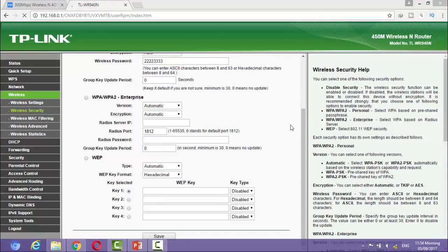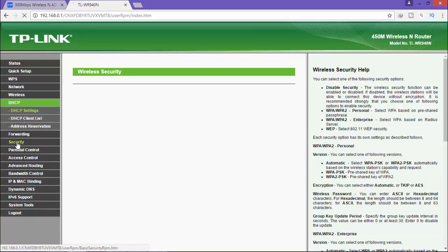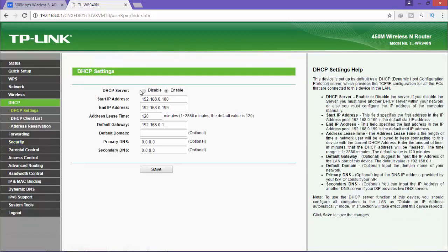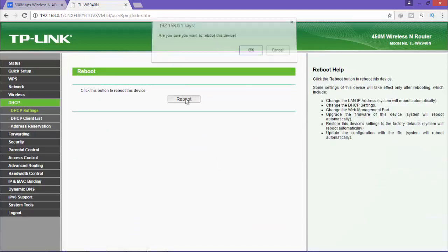Now the last thing you need to do is disable the DHCP server. Make sure you have changed the Wi-Fi name and Wi-Fi password and configured everything already. The last step: go to DHCP and check the option to disable your DHCP server. Click save, click OK, and then reboot your router by clicking reboot.